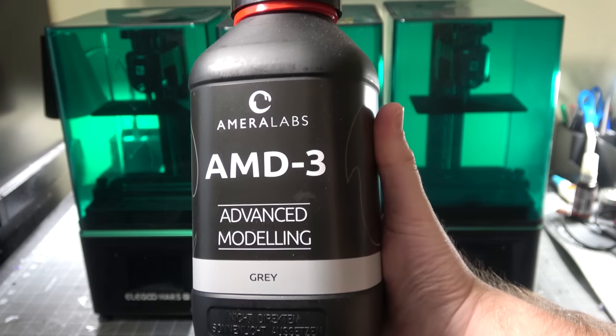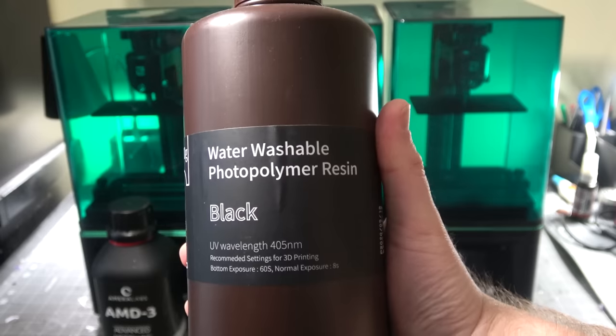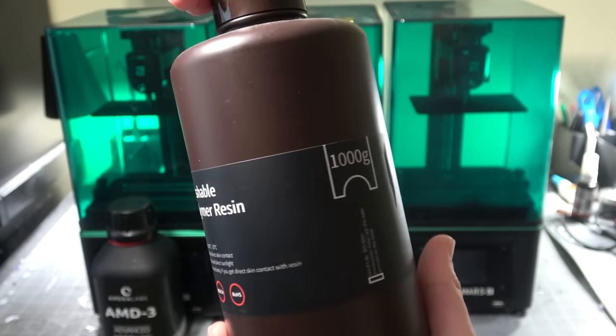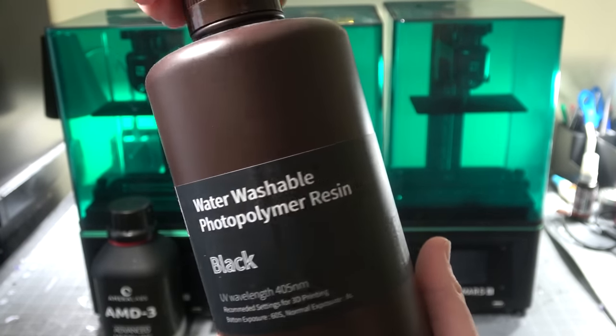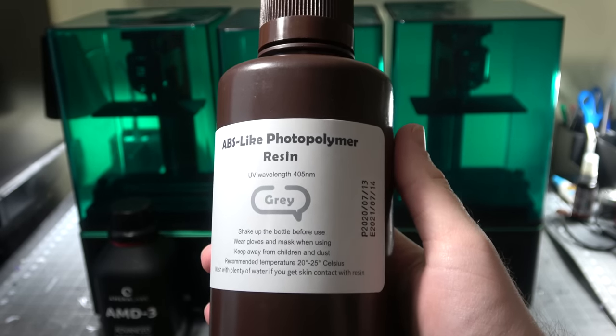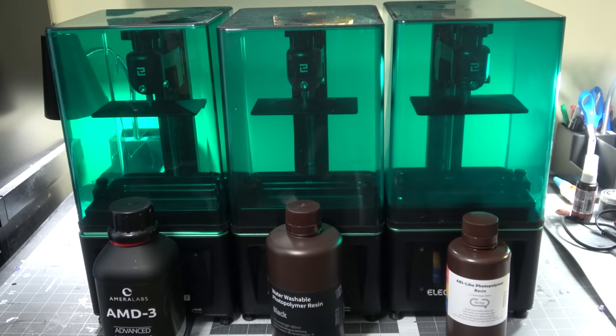The resins we'll be testing today are Amerilabs AMD III Advanced Modeling Resin — probably the highest quality commercially available resin that they have — as well as Elegoo Mars water washable photopolymer resin, and for a comparison or a control, their regular ABS photopolymer resin in gray. This will give us a good baseline to compare all three to, because that's the one that normally comes with printers like these.